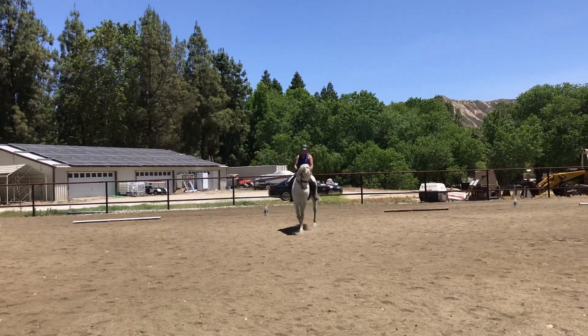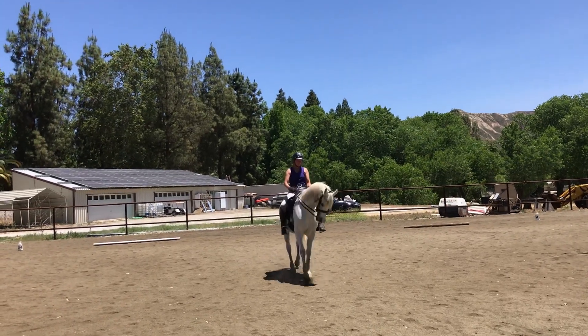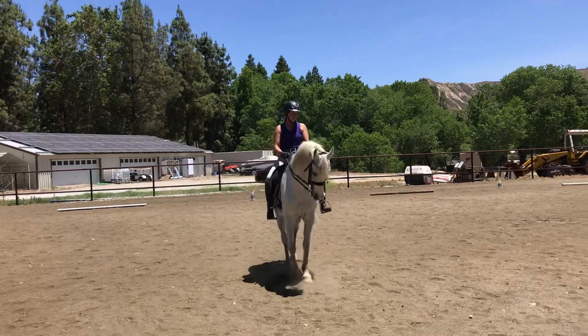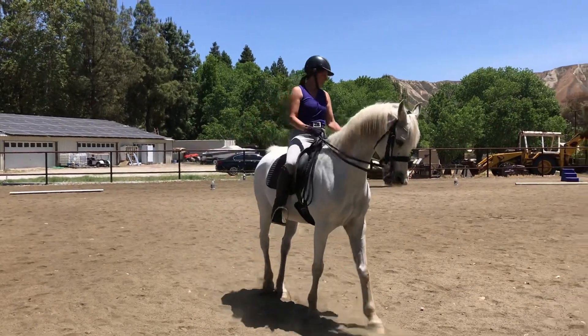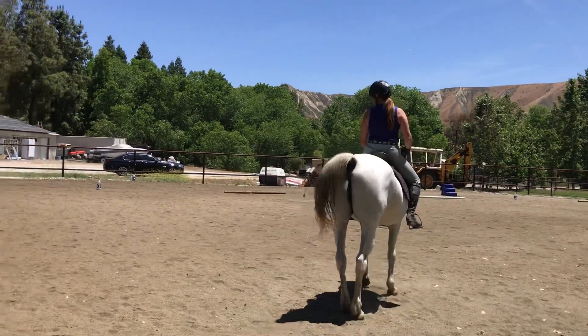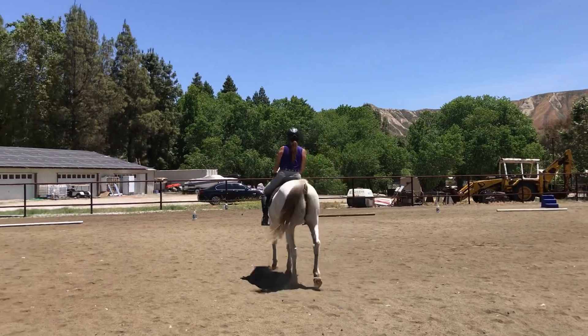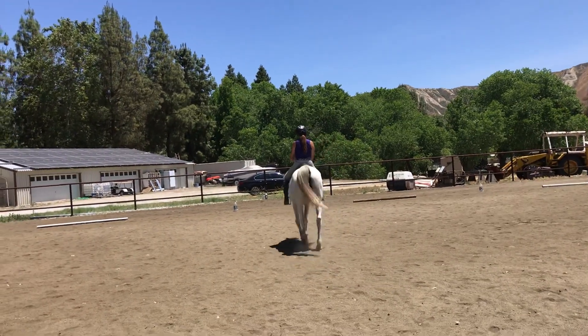Now shoulder in — and think about the little kick kick. As you finish, little kick kick for the shoulder in, okay? Since he knows what that means now, he's getting nice and light. Little kick kick and shoulder in. Better. Better.